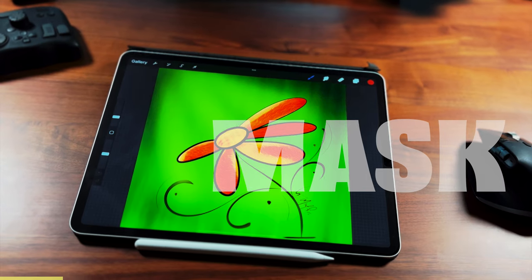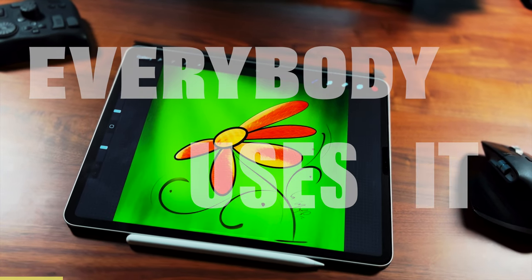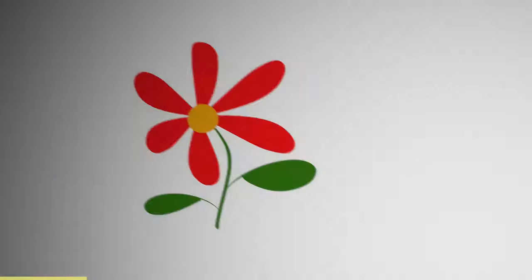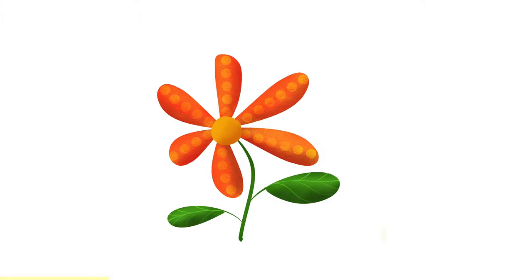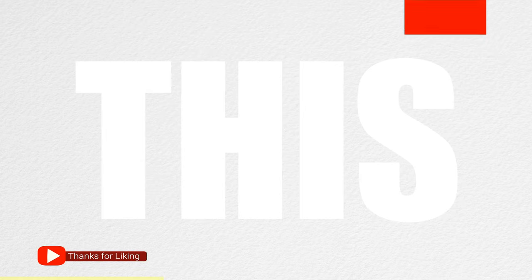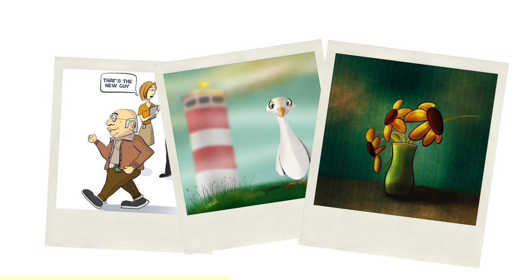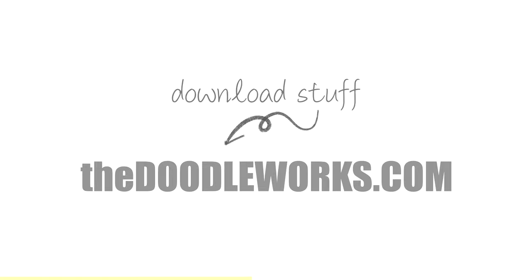Hi, my name is Hector. Today we're going to talk about clipping mask — it's a technique that everybody uses. That's where you can get something that looks like this to look like that, in Procreate. This is for you, you're really going to love this, because you're going to apply this to everything: people, places, things.